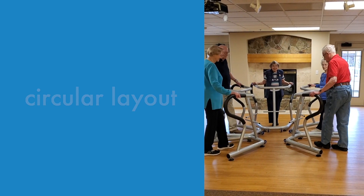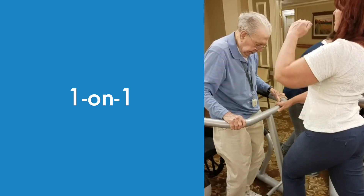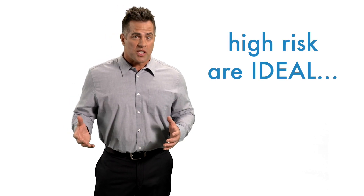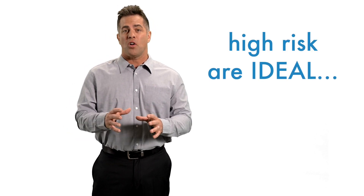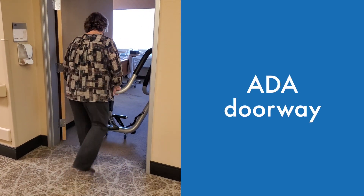The circular layout doubles as a social tool. One-on-one use is pretty easy anywhere for staff and rehab groups, and we strongly recommend using S3 with high-risk folks to quickly cut falls and staff strain.